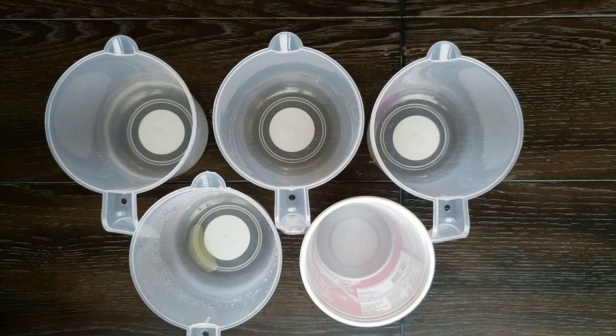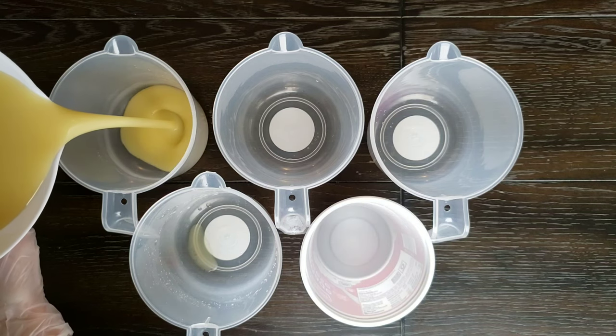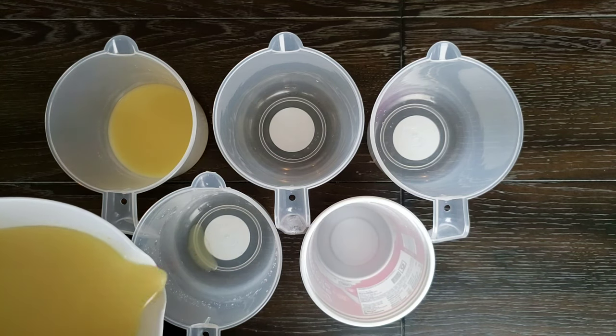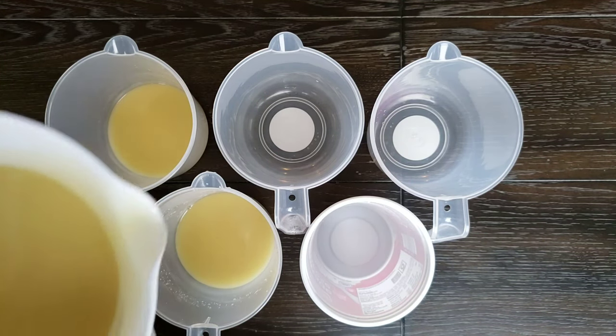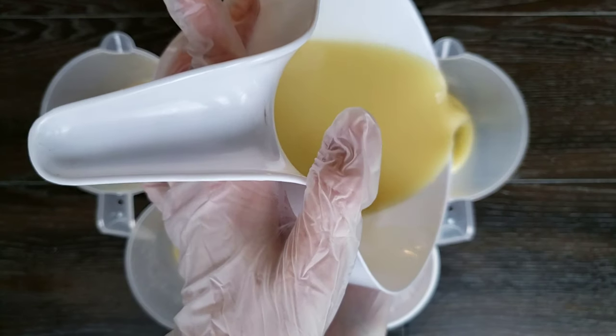I split my batter evenly into five cups, which I am going to color with a yellow, orange, a teal, a dark blue, and a white, and I will show you all of the colorants that I use in just a second.